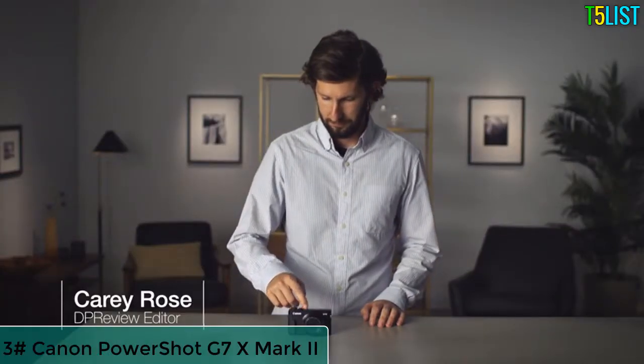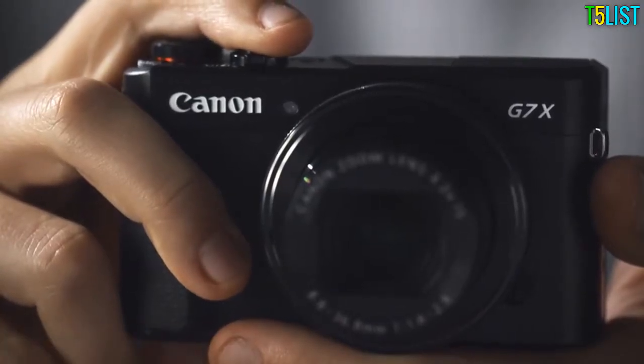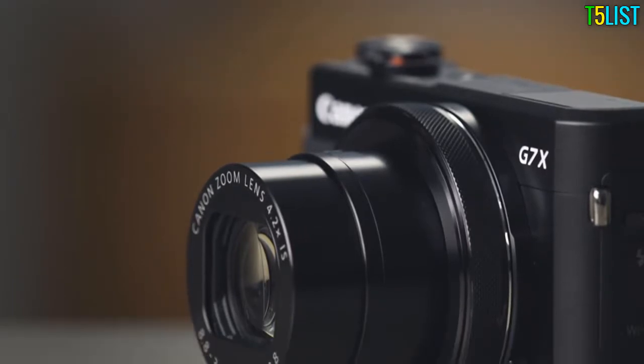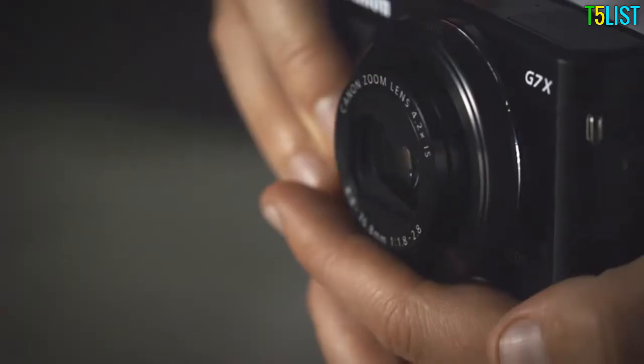The Canon PowerShot G7X Mark II offers improvements over its predecessor, making it more comfortable for shooting while maintaining its compact size and capable performance. The G7X II is built around a 1-inch type CMOS sensor, giving it better image quality than a small sensor compact camera or a smartphone. The built-in lens is a fast f1.8-2.8 24-100mm zoom, providing a lot of reach and decent low-light capabilities in a small package.